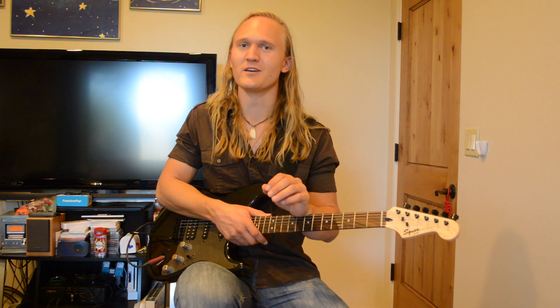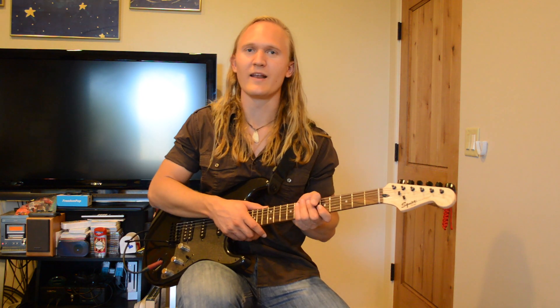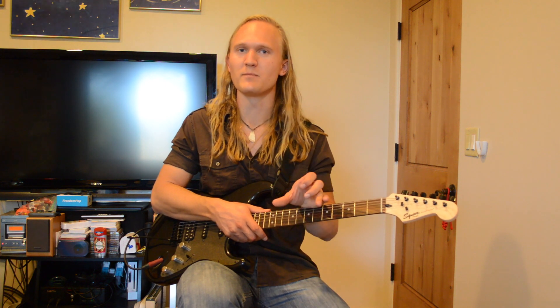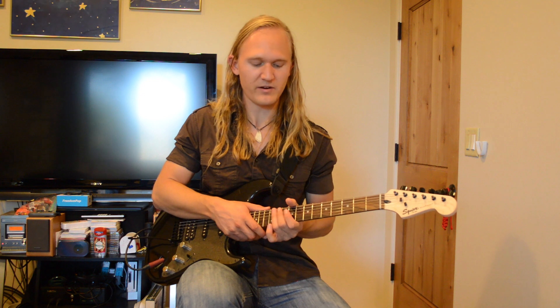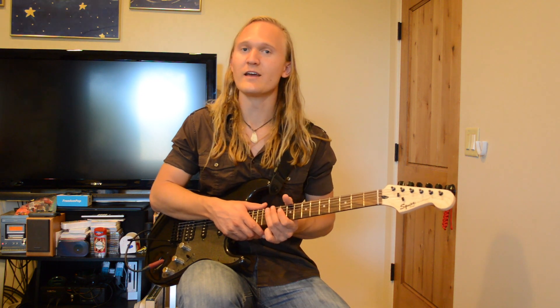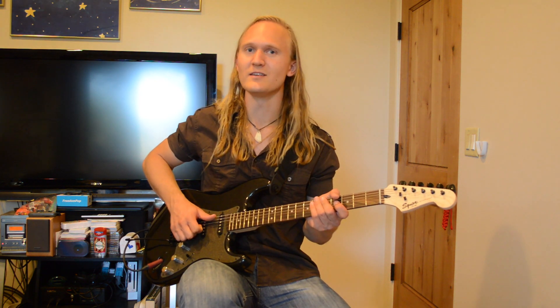So now that we have our tone for this song, we're going to go into how to play it. It's a pretty simple song. It has an opening riff that you're going to play a couple times, then you're going to play it again later in an interlude, and then it just has some very simple double stop chords, and later on there's a cool part we get to play up here on our drop D E string.